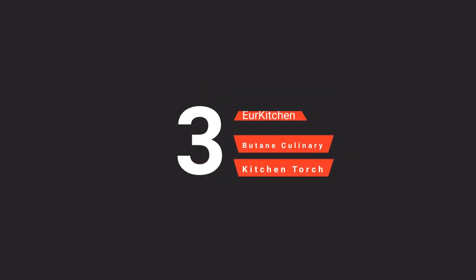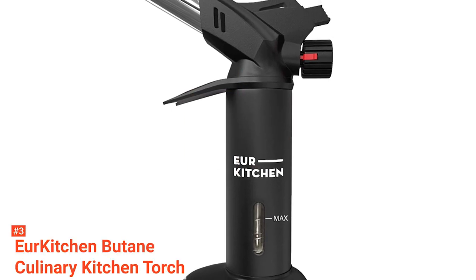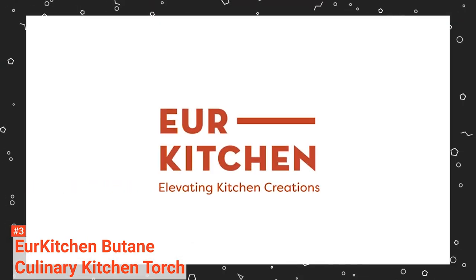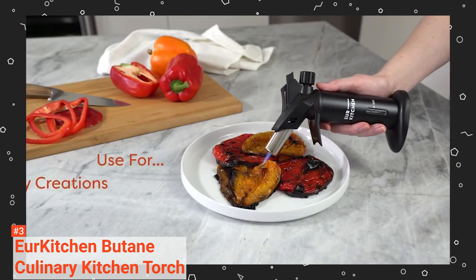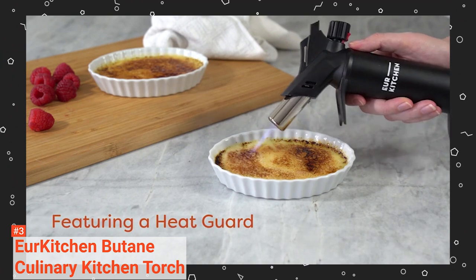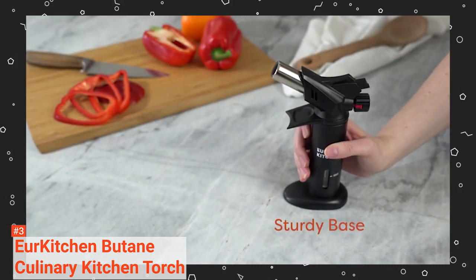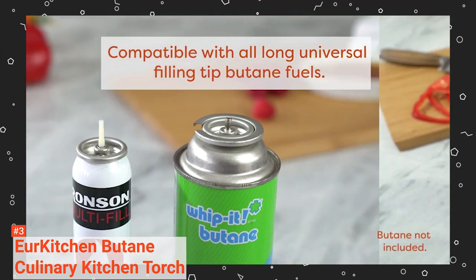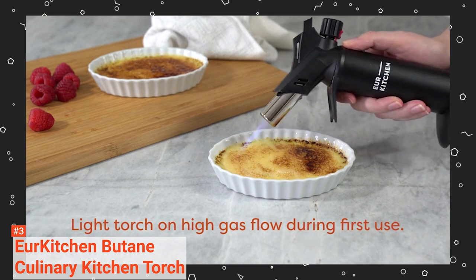The third product on our list is the Your Kitchen Butane Culinary Kitchen Torch. There is no denying that it will get your food broiled fast. This tool features a gas flow regulator dial for easy flame regulation and a gas flow safety lock when turned off. It is efficient enough to produce a 6-inch long flame with a temperature of 2370 degrees Fahrenheit. The Your Kitchen Torch is designed with a built-in finger guard that protects your hands against burns and fierce heat while torching and browning.